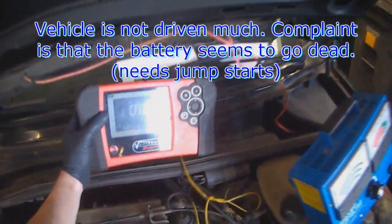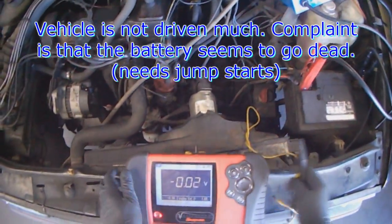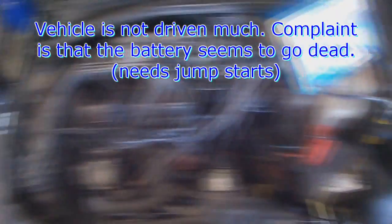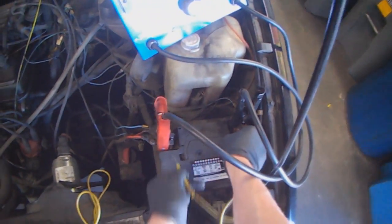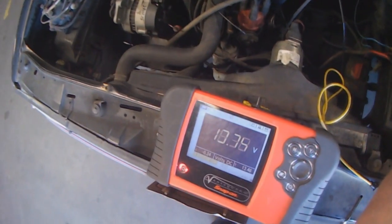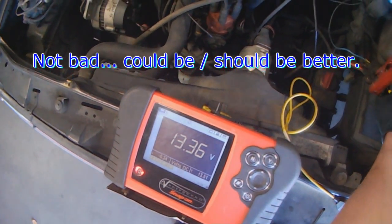The complaint is charging or battery going dead. So first you take a reading at the battery with the vehicle running — 13.3. That's not too bad, but obviously it could be a little bit better.